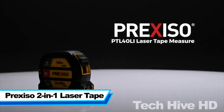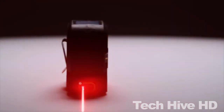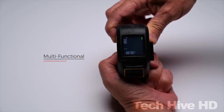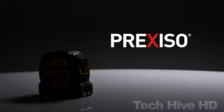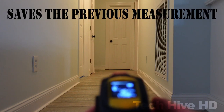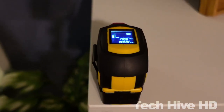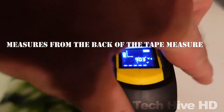The Preciso 2-in-1 Laser Tape is a measuring tool that combines the functionality of a measuring tape with the accuracy of a laser. With a measuring range of up to 50 feet and an accuracy of 1 inch, the device is perfect for a wide range of DIY projects. The device features an easy-to-read digital display that shows both metric and imperial measurements. The laser is equipped with a handy memory function that can store up to five measurements at once. The Preciso 2-in-1 Laser Tape is incredibly compact and lightweight, measuring only 3.5 x 2.5 x 1.1 inches and weighing just 0.22 pounds.